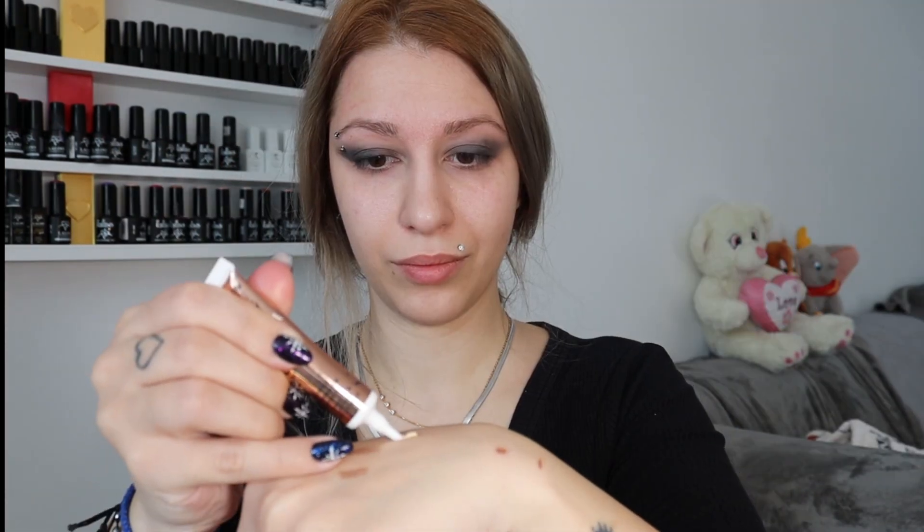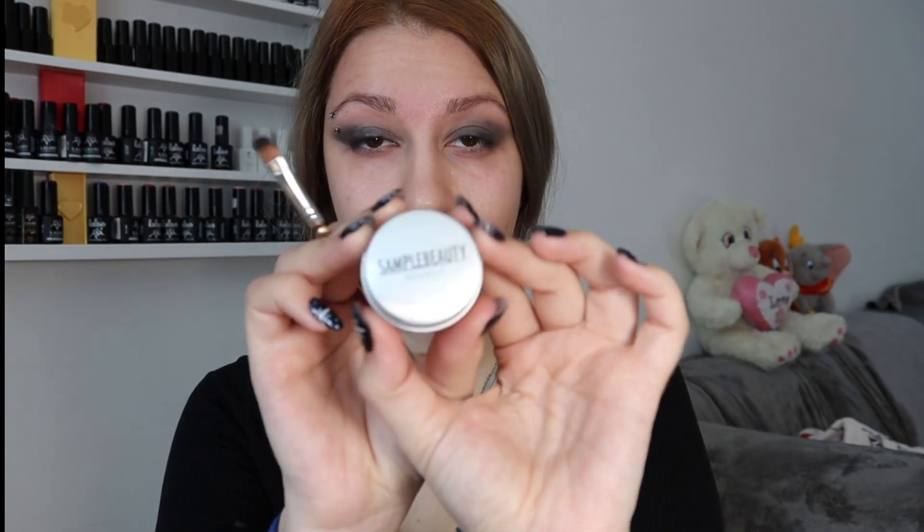Now that's a glitter glue — I love it. You have to do each eye separately: first one eye and then the other one, otherwise it dries and it doesn't really stick. So I'm gonna apply it where I want my glitters to be. If you mess it up, it's better to clean it before adding eyeshadow — otherwise it's gonna be a real mess. And that glitter is amazing — oh my god, I love it. It's so shiny, you're gonna see.